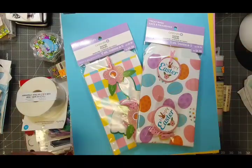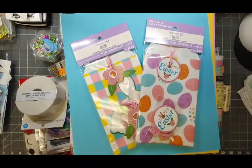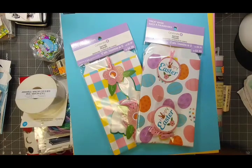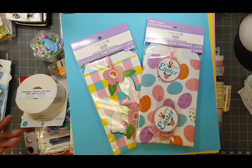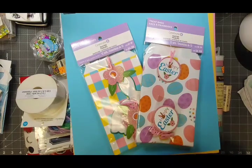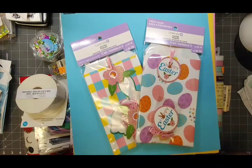Hey y'all, this is Val and welcome to my art lounge. Today I'm sharing my Michaels haul that I went on this morning. Every time I go in there to get one or two things, I come out with bags and bags of stuff — but hey, that's what happens when you're a crafter. I saw some really good deals and just couldn't let them go.